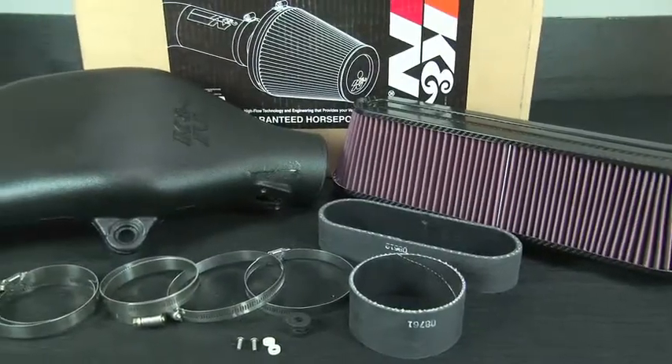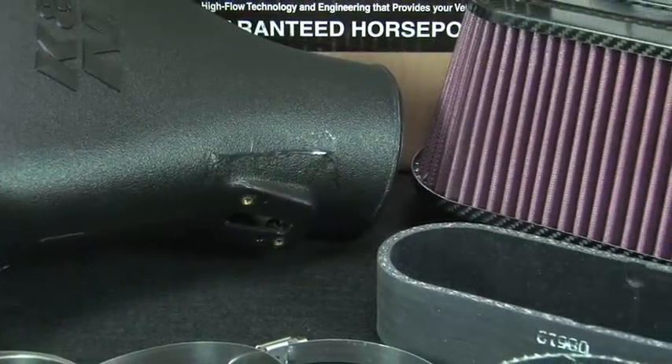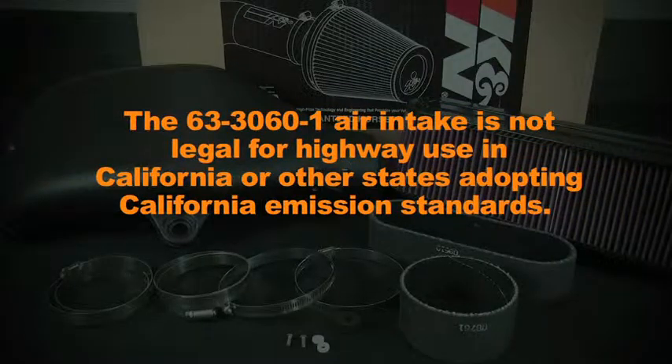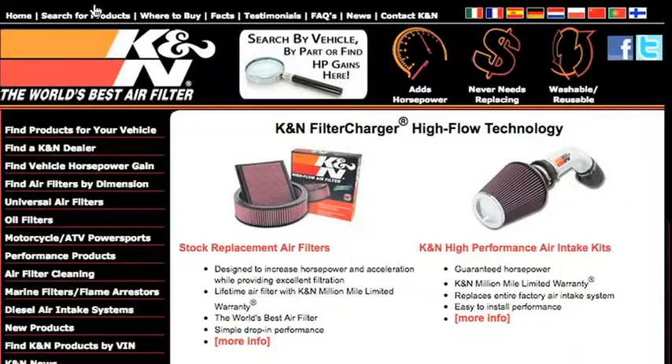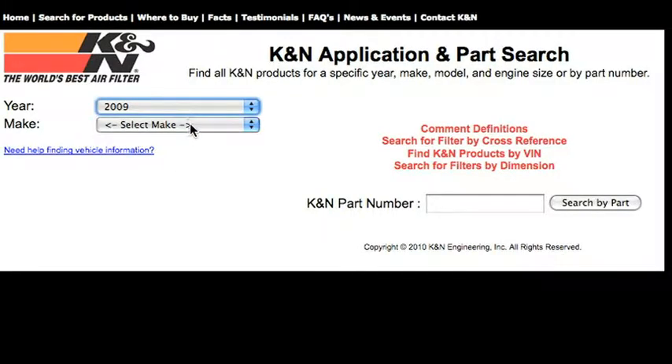This K&N air intake system is designed to increase power and acceleration by reducing restriction in the intake path. The 63-3060-1 fits Chevrolet Corvette Z06 models with 7-liter V8 engines. The 63-3060-1 air intake is not legal for highway use in California or other states adopting California emission standards. Check knfilters.com for an up-to-date list of models this air intake fits and for a list of other CARB adoption states.